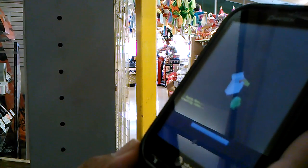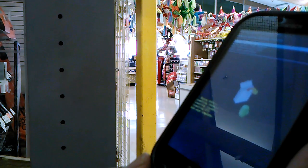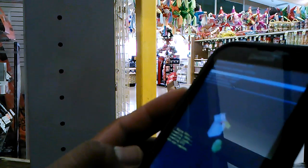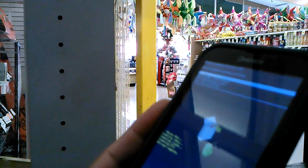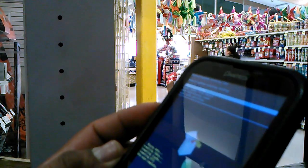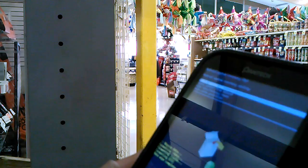Now we are erasing every piece of information — Google account, personal PIN, lock screen pattern, everything. Once it finishes deleting all that data, the next menu appears and will automatically highlight 'reboot system now.'